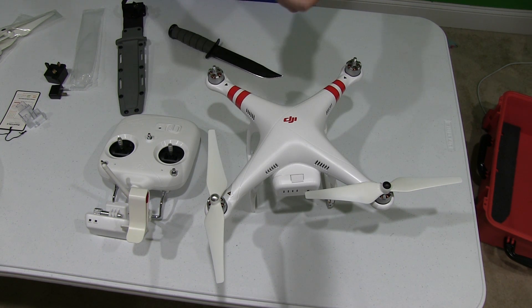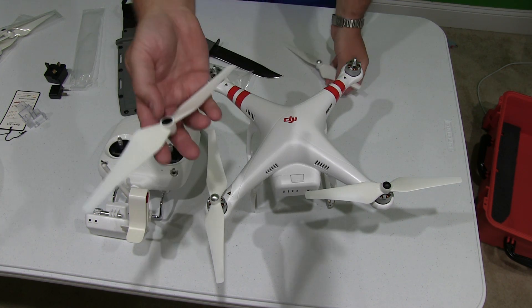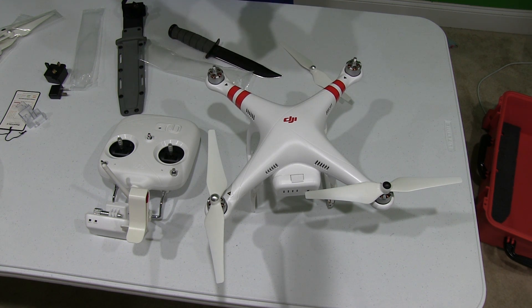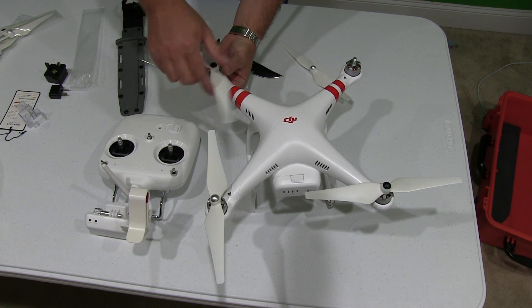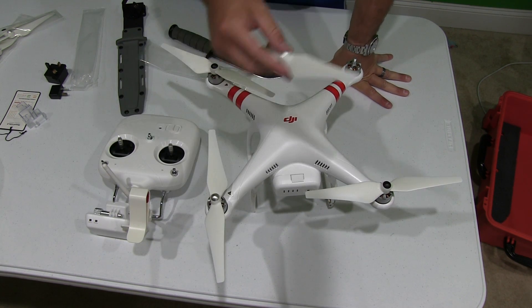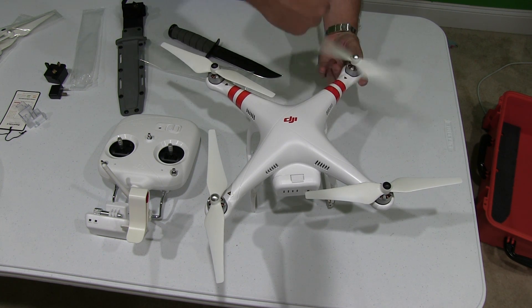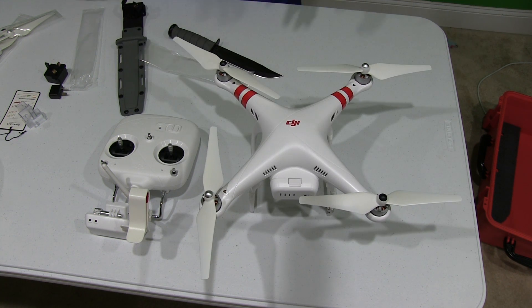This is a quadcopter — quad meaning four. So this one right here is black and this one has a black dot. We're going to turn it in the locking direction. Got that on there. The silver one — same scenario — turn it in the direction to lock. And we're good to go, those propellers are on.